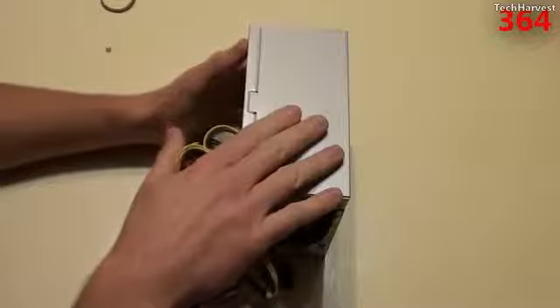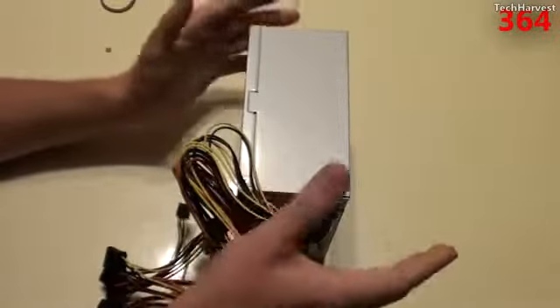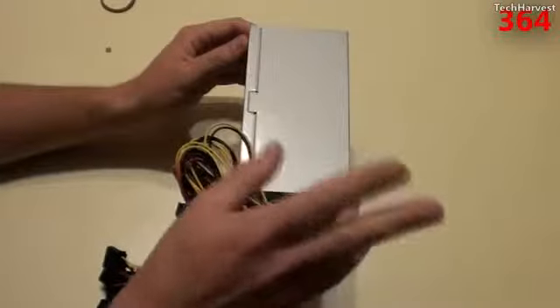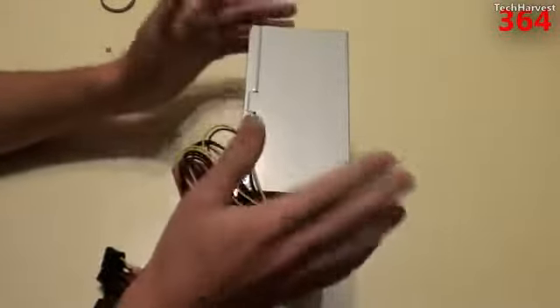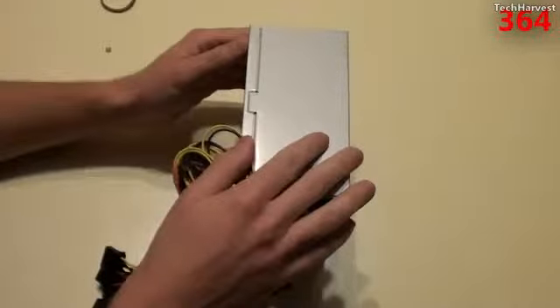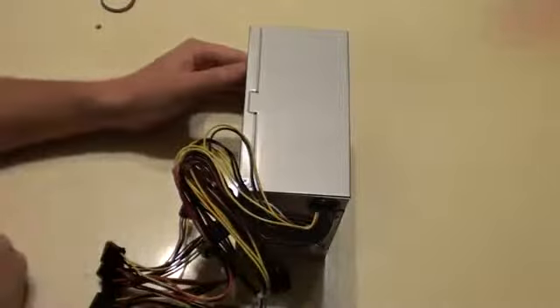This will come in handy when I install it in that case I found. I also have a spare motherboard with a dual-core AMD processor — it's an older processor and motherboard — that I'm going to install in there as well and see if I can fire it up. So let me go grab the case and install this in there.